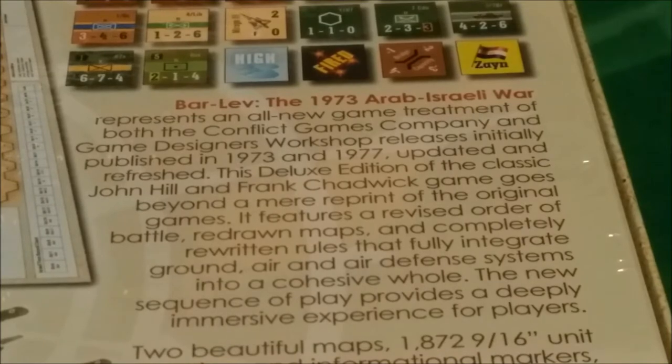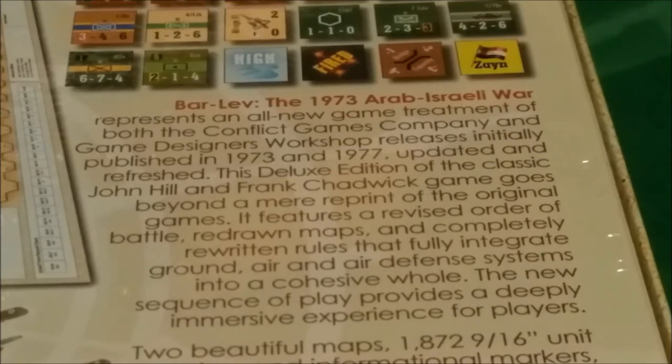Bar Lev: the 1973 Arab-Israeli War represents an all-new game treatment of both the Conflict Games Company and Game Designers Workshop releases, initially published in 1973 and 1977. Wow — looks like the Conflict Games Company got theirs out the same year as the war. I wonder if people complained about that, like other people complain about games today that are published during the war, such as some of the Falklands War games.